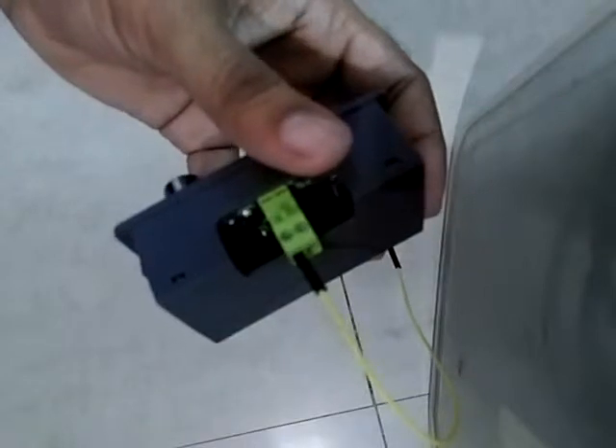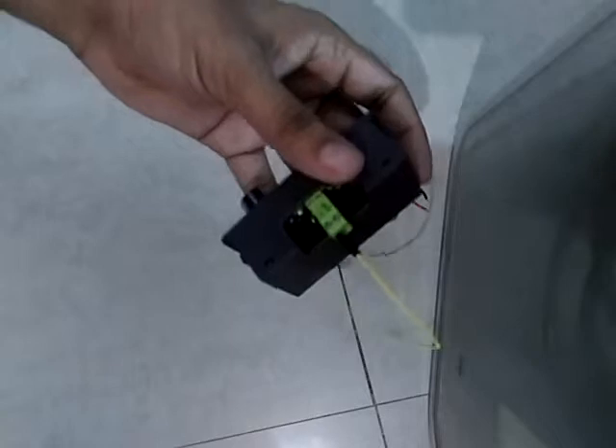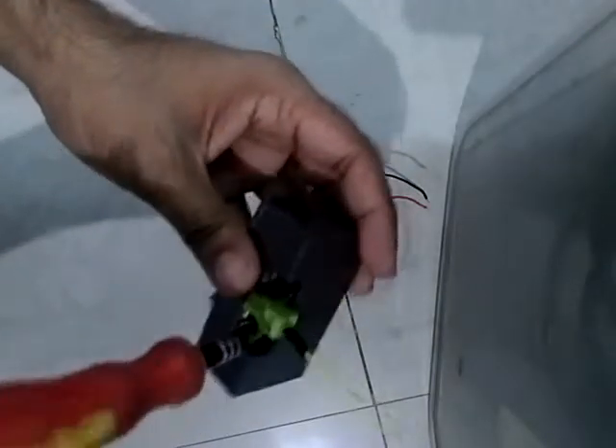I've connected the positive side of the battery to this pin. You can use the screws to tighten it up.